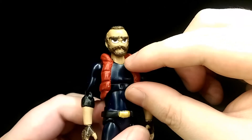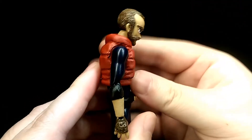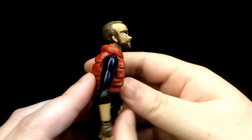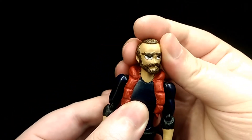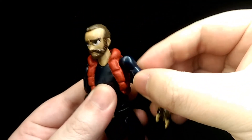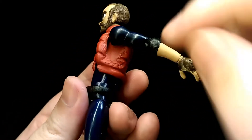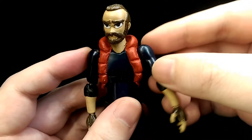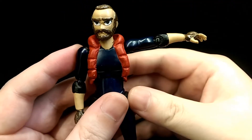For articulation, the neck is on a double ball joint so he can look down and up, tilt his head side to side, and twist. The shoulder is on a ball joint so he can move his shoulder all the way around. It is a bit restricted by the jacket, but I sculpted it to allow a bit more range, so he's still quite mobile. The shoulder also has a hinge so he can bring his arm out to the side.